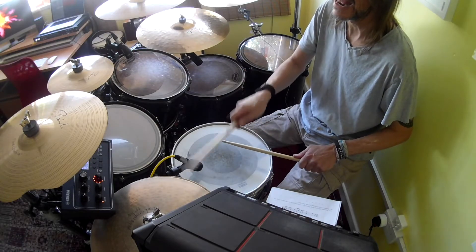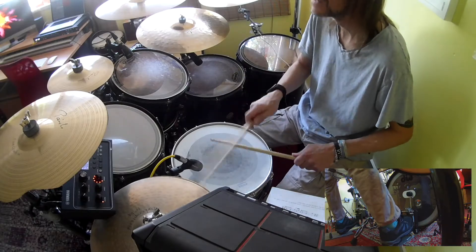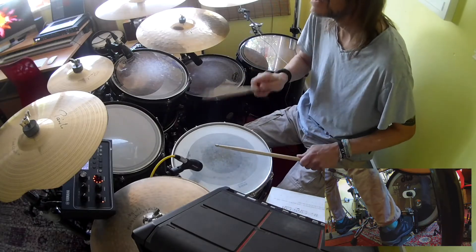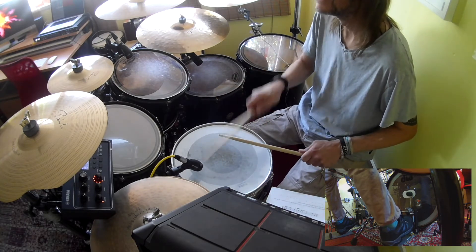Three, E, and. Three, E, and. One, and two, and a. Three, E, and four, and. You've got to try and remember those two extra snare drums — they must be all on their own: no bass drum, no hi-hat with them.